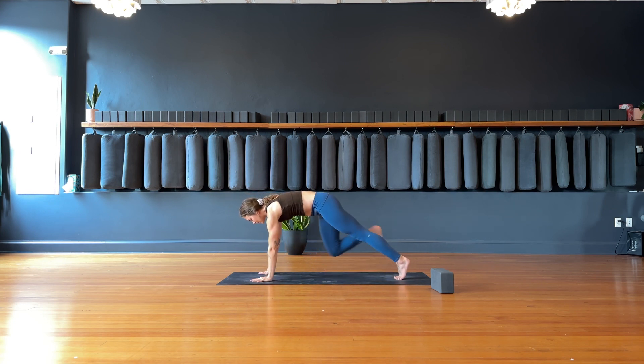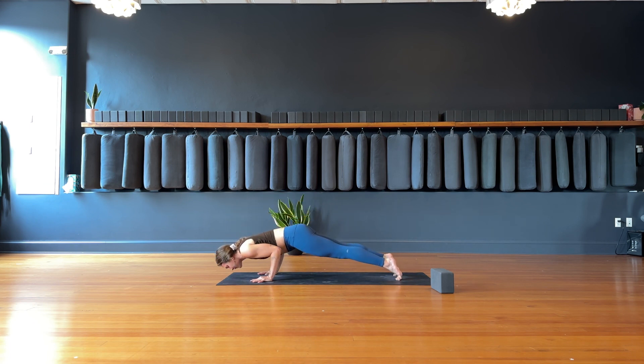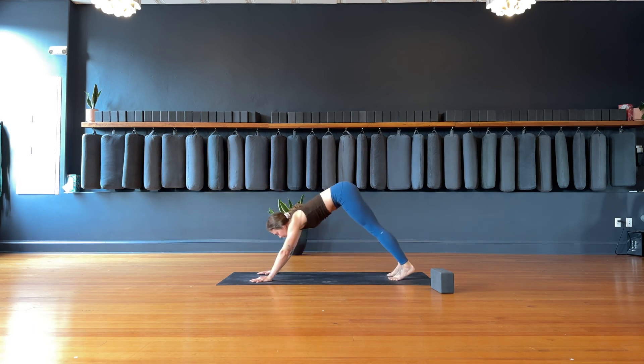Cartwheel the hands down to frame the right foot. Tuck the left toes, lift the left knee. Bring the right foot back to meet the left. Option to press the hips up and back to downward facing dog or connecting vinyasa — inhale, charge your heels forward. Exhale, come halfway down. Inhale, upward facing dog. Exhale, downward facing dog. Take a big inhale through your nose to fill up. Big exhale out the mouth, let it go.